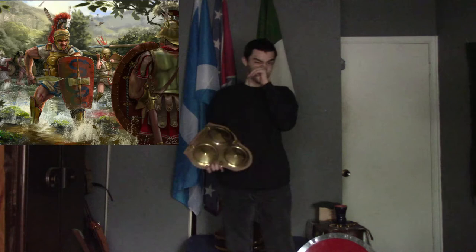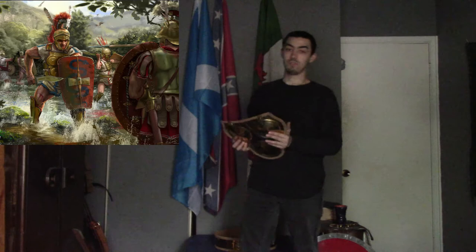This armor was actually used throughout the Mediterranean. In fact, it was used by the Samnites. If none of you know who the Samnites were, they were technically a group that lived in Italy — or so I'm told — but some people also say they lived elsewhere.